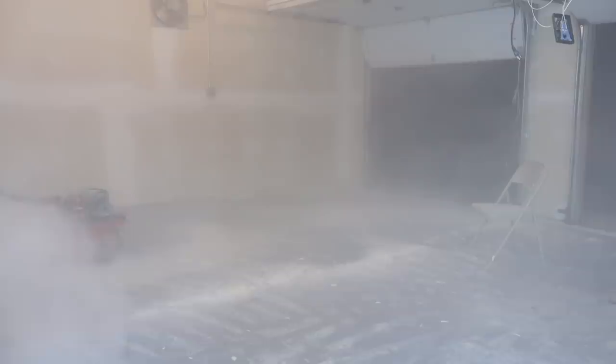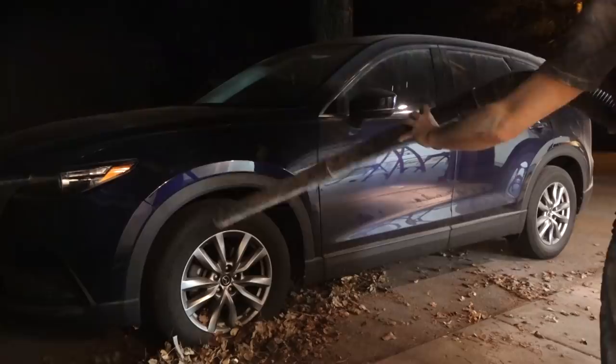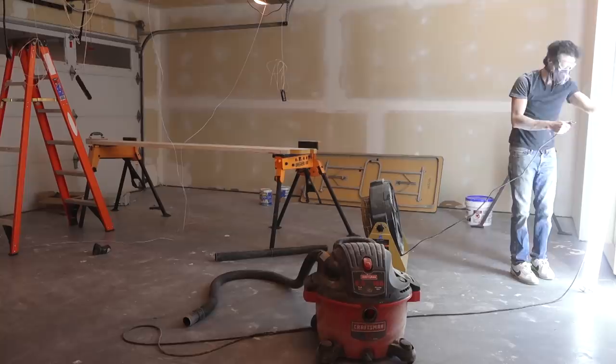Now that I'm done, I can blow all the dust out of here. Normally I'd do this with a leaf blower, but that's at the other house, so I made do with my shop vac in blower mode. It worked okay, but not nearly as quick as with a leaf blower. Also, if you're going to blow a bunch of drywall dust out your garage doors, make sure your wife's car isn't parked right in front of the doors. I plugged my air filter in and let it pull the remaining airborne dust out of the air overnight, and then I can get the painting done in the morning.